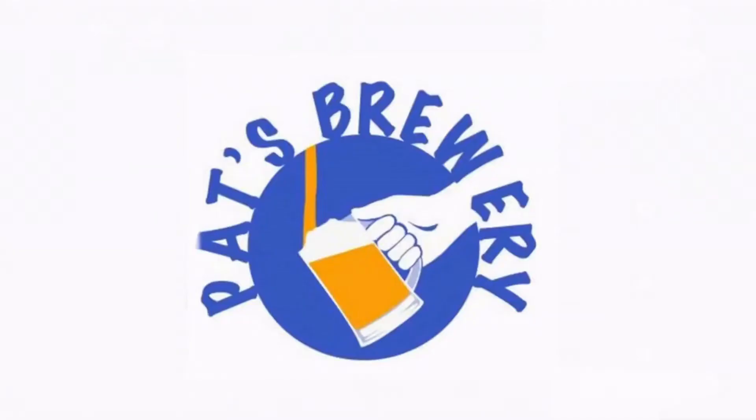Hi there, it's Pat from Pat's Brewery and I bought myself an iSpindle, or three. This is not a how-to calibrate video — there are other videos on YouTube for that, not that I think you particularly need them if you follow the right instructions. This is just a video about my experience, a few questions you may have and my best attempt at answering them.